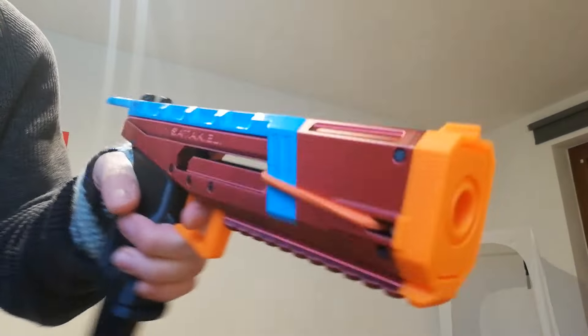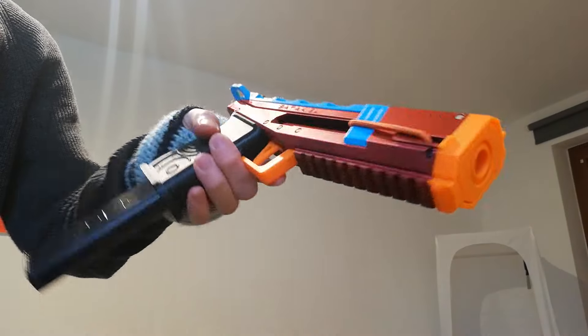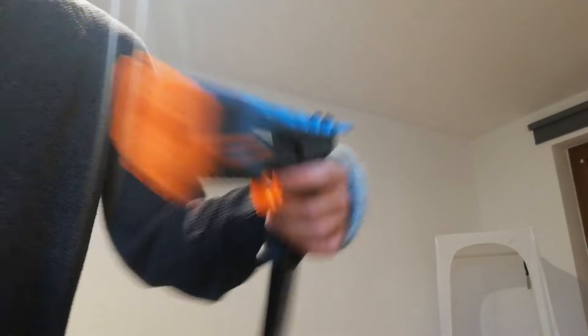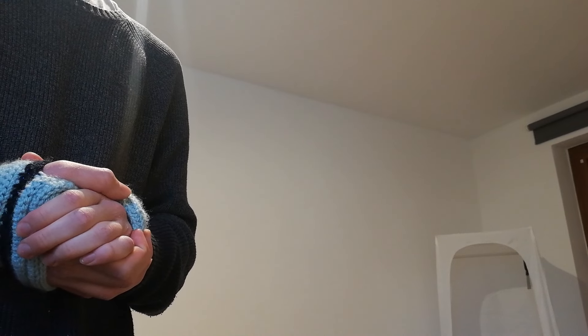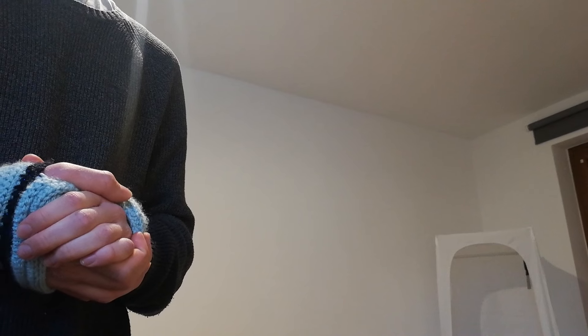I've also made this in two-tone filament — one side is black silk, the other is red silk. I wouldn't take it outside like that, but it looks very cool. Thank you for watching, I hope you enjoy building. It'll be going up on my Etsy pretty much as soon as this video drops. Goodbye!